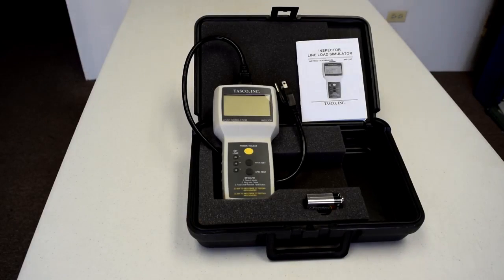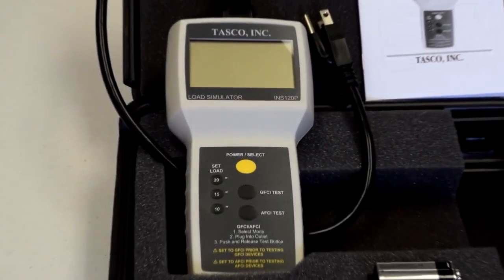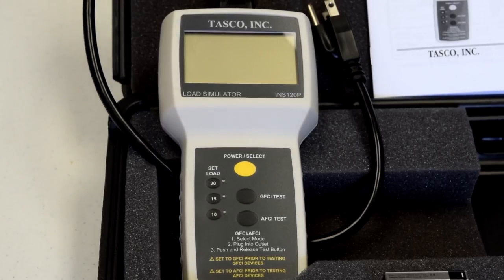This is the Inspector Line Load Simulator from TASCO. It is a complete outlet tester and also checks wiring all the way back to the panel. It tests for voltage drop under load so you can be sure there are no bad splices or loose connections, and that the wire size is adequate for the length of run.